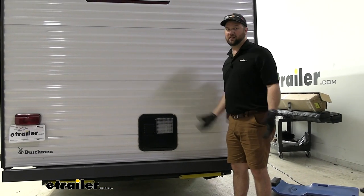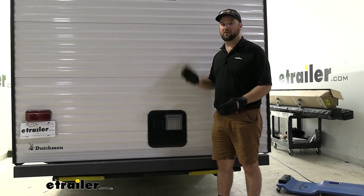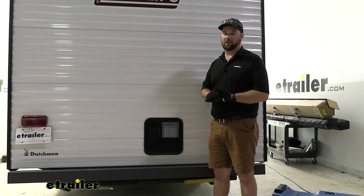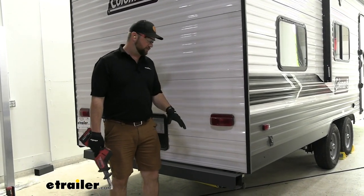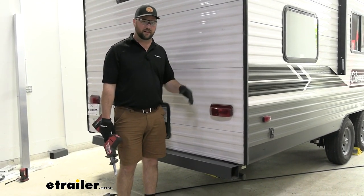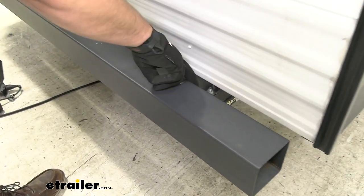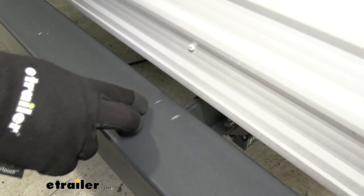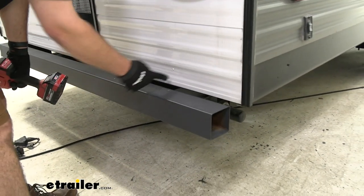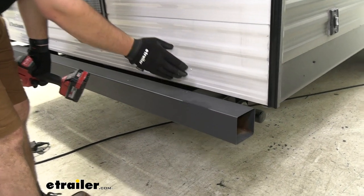In addition, this bumper doesn't have the end caps anymore, so the owner just wanted to replace the whole thing so that if he wants to tow a trailer, he can do that within legal limits. To begin our installation, we need to remove our bumper — it might be different on different models of campers. On our specific camper, we have two plates welded to the back side of our bumper and we don't have much frame rail to sacrifice, so we're going to cut through the bumper and those brackets, take the bumper off, take the brackets off, and the frame rail will stay the same length.